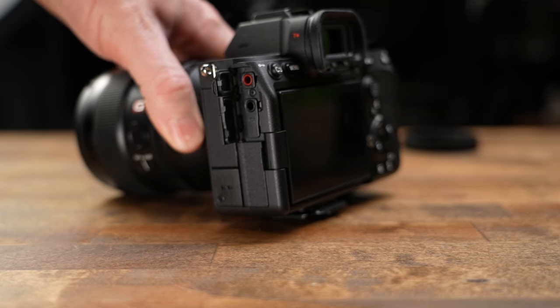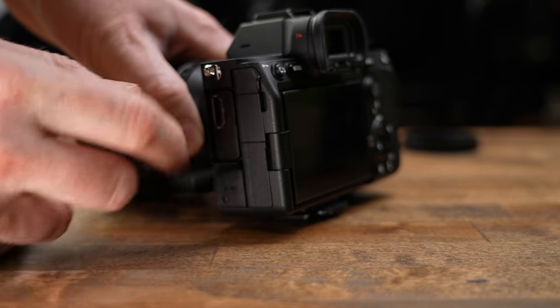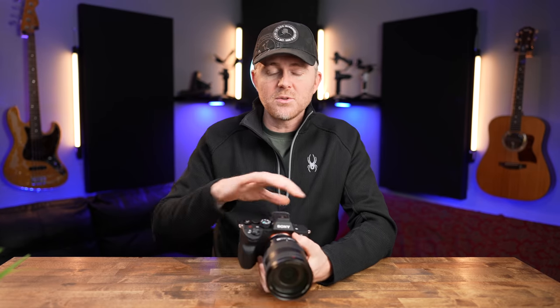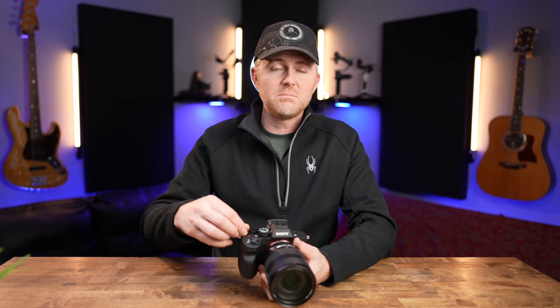This has the same body as the a7S III, which I really like — it feels comfortable in the hand, it's easy to hold, and I love the individual doors for the mic port. It recharges via USB-C power delivery, so it'll recharge the battery fast, and there's a full-size HDMI port, which is awesome. I love the flip-out screen, which is so nice if you're a solo creator filming yourself. It feels a little more solid than the a7S III did. One of my favorite things is you can now customize the auto exposure compensation dial to be pretty much whatever you want.